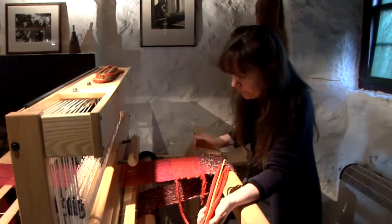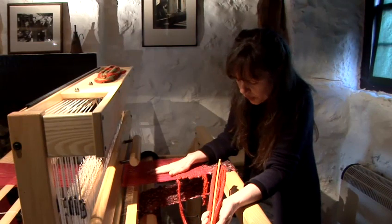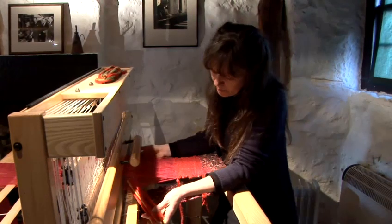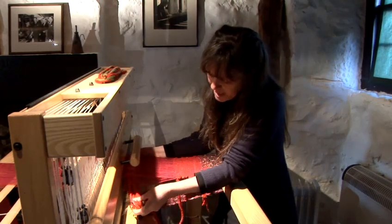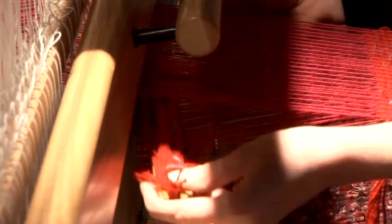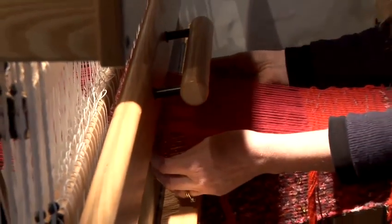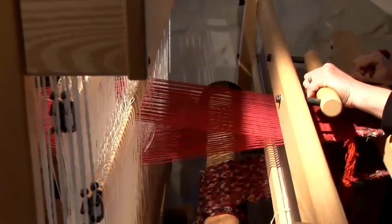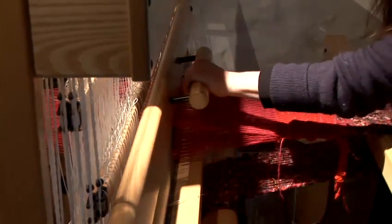To make the loom work you have to use the foot pedals, and it makes a space — you'll see, just make the space wide enough so the shuttle goes through cleanly. Take it through at the widest point, that's the bit closest to the reed, take it through, reach up and beat down fairly firmly and push back.